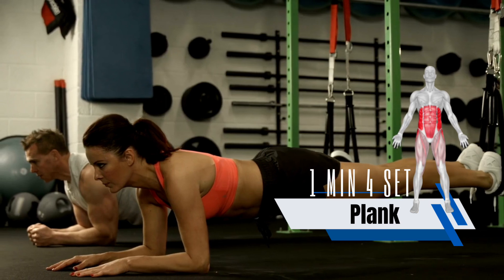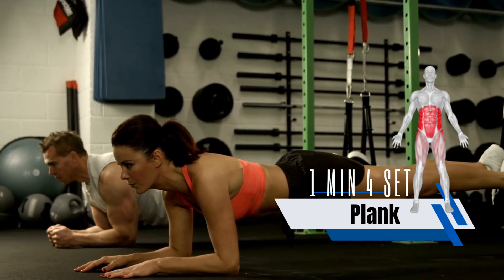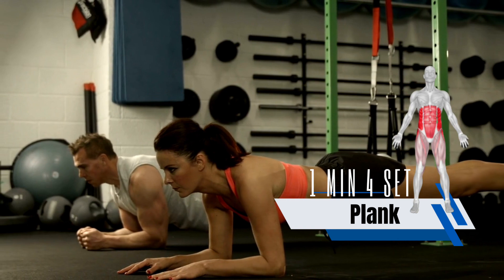These are a great way to strengthen the core muscles, which are the muscles that support your spine and pelvis. They also help to improve balance and stability.